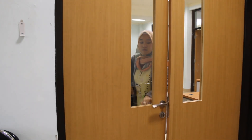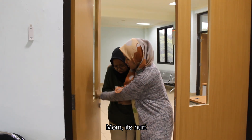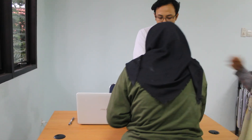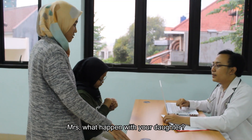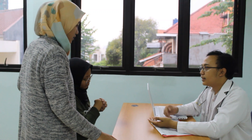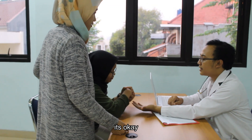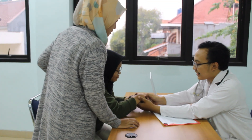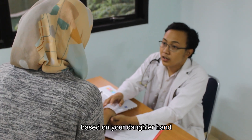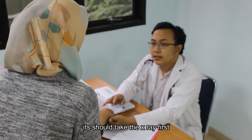Doctor: Come in! Butri: Mom, I'm so scared. Oh my hand! Mom: Doctor! Butri: Mom, I'm so scared. Doctor: Please sit down. Mrs, what happened? You're with your daughter? Mom: My daughter just fell from the rooftop. Doctor: Can I see the hand? Mom: Yes, please. Doctor: It's okay. Based on your daughter's hand, I should take an X-ray first to diagnose the problem.